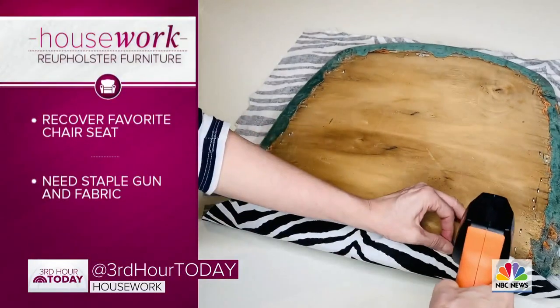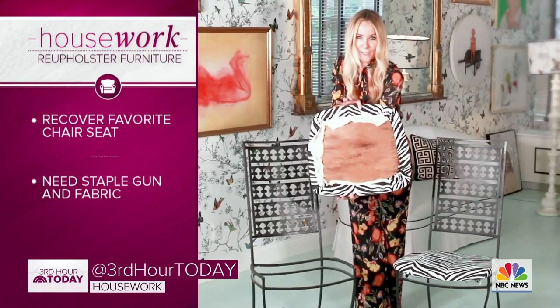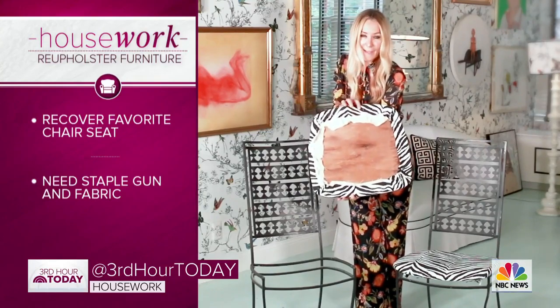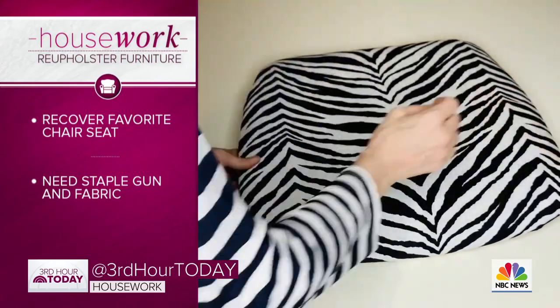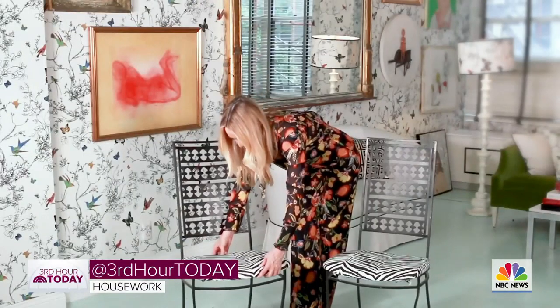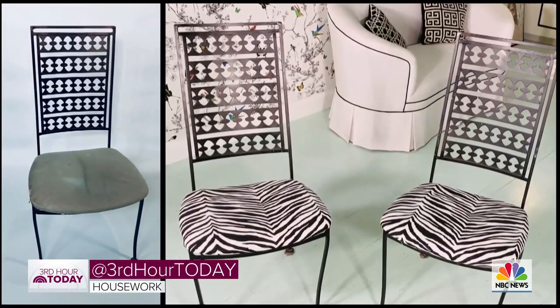These two chairs had seen better days, so I chose a favorite fabric — I'm in love with zebra. I just took the fabric and my staple gun, pulled the fabric over the chair seat, and staple-gunned the fabric to the back. It doesn't look pretty on the other side, but it looks really pretty on this side. Then you just reattach the chair seat to the frame and you've got what looks like a brand new chair.